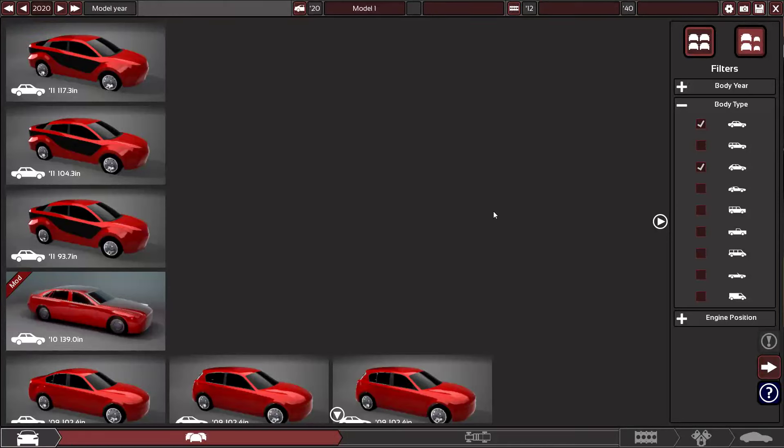Hey, what's going on guys? This is X25 and welcome back to some more automation. Today we are continuing our modernization of all the cars from BeamNG Drive, and today we are going to be modernizing the Grand Marshal.